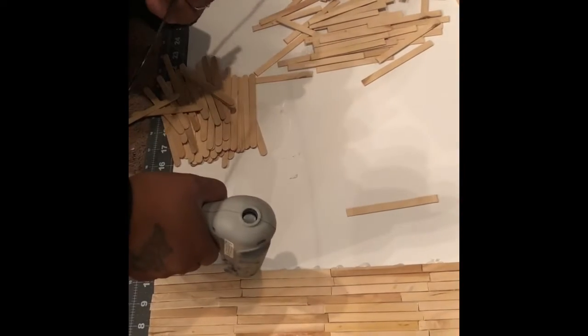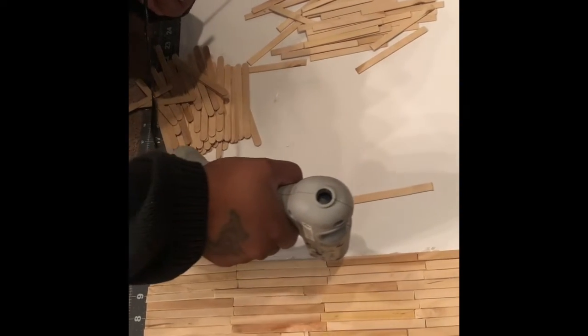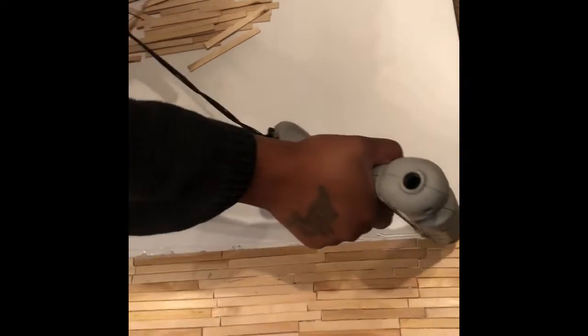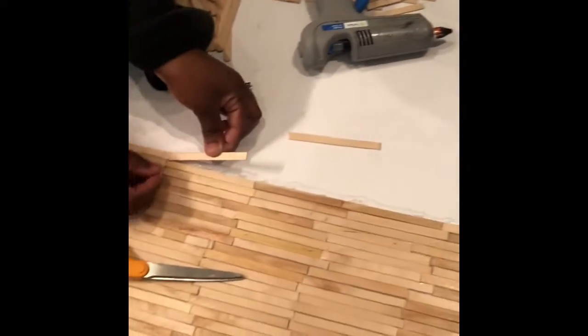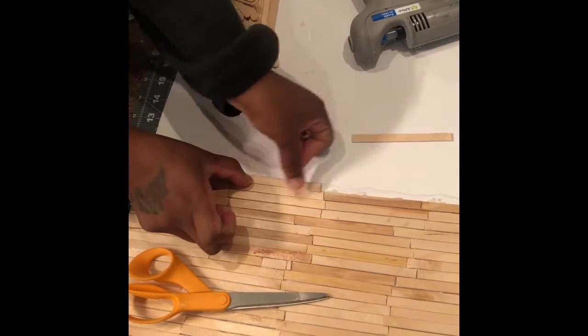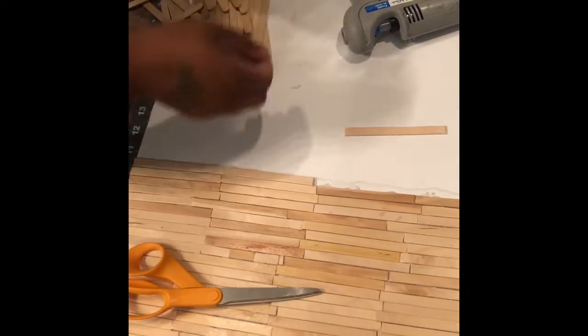You will need a glue gun, glue sticks, and a board — you can use cardboard. Take your glue gun and put some glue on one line. You'll have to do this a little quick because the glue does dry. Try to keep your sticks as close together as possible.